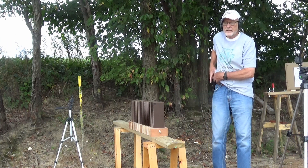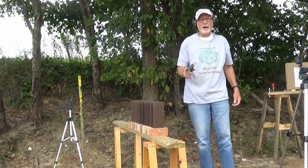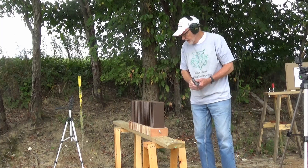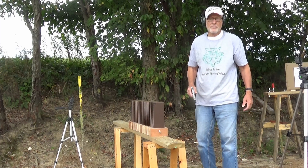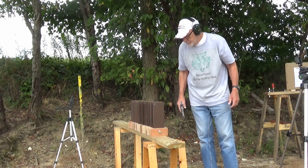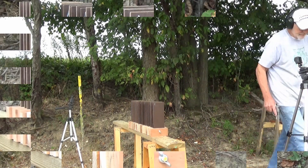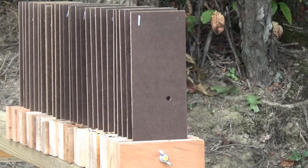Next we're going to shoot the Kimber Micro 9, first with a full metal jacket followed by a critical defense round. I replaced the first 16 boards here because I didn't think there was enough room to put the bullets where they wouldn't be affected by one of the other holes. First the full metal jacket, and now the hollow point.